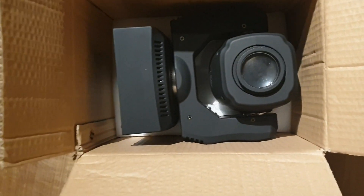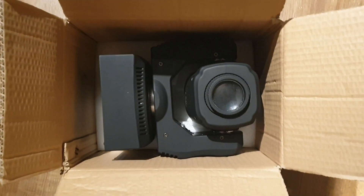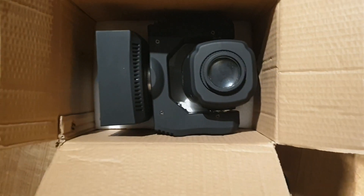Now, disclaimer — this isn't how it originally came. I actually keep my lights in a bag, so I've just reassembled the box as best as I can remember.